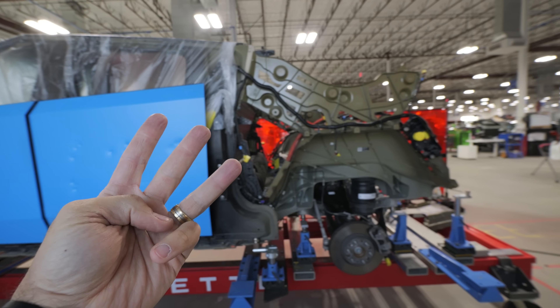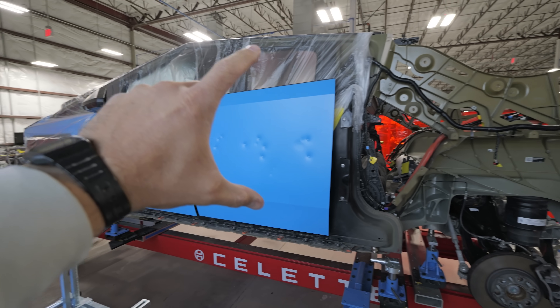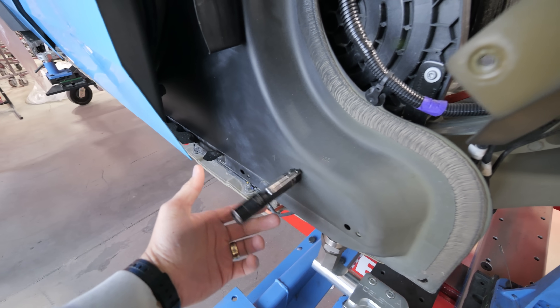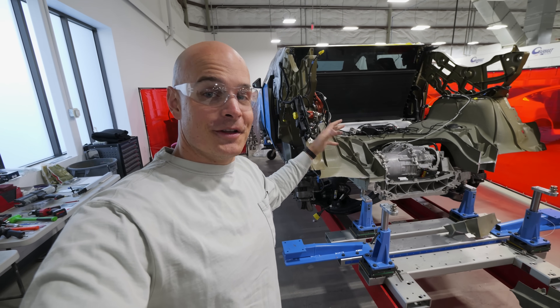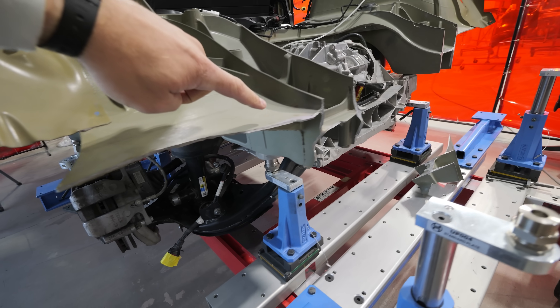The Cybertruck is made up of three different pieces. We have an aluminum casting in the front, we have a center section made up of ultra high strength steel — you can see that it's magnetic — and on the back side we have another casting in the rear. And obviously the rear casting is what we're going to be focusing on today.